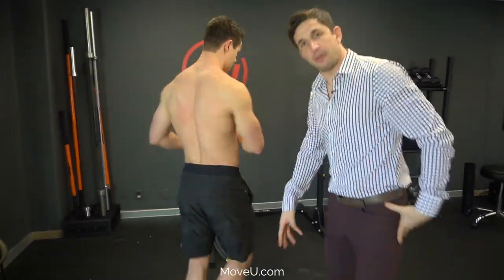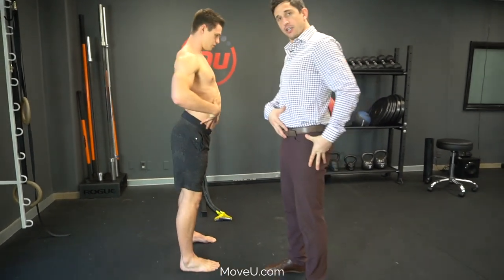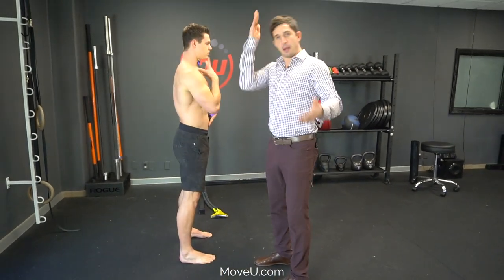Step one: get your checkpoints in place. Grip the ground with your feet, find the pelvic neutral, get your core in place, get your chin in place — you're stacked up.